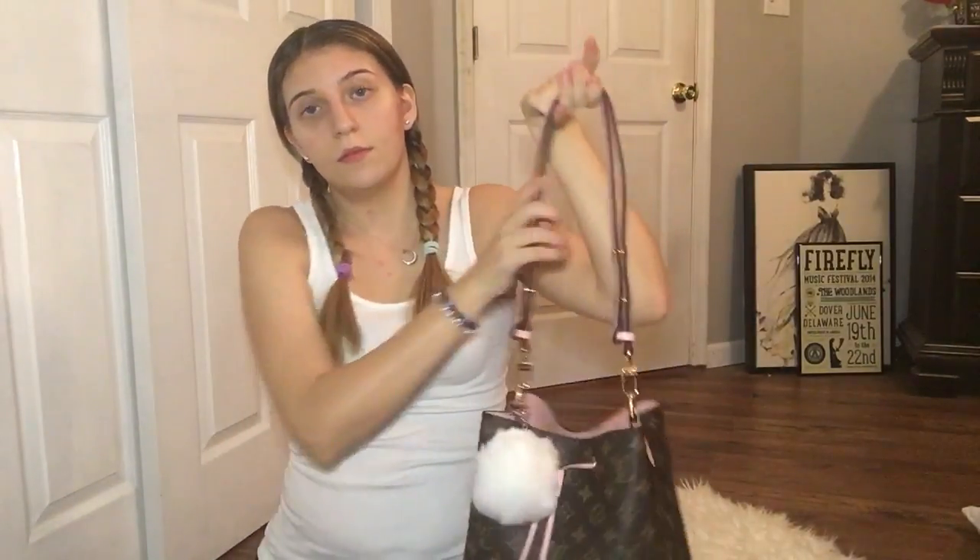So I don't really do crossbody at all because of that issue, plus the strap pulls out my hair. You might not have this problem, but I do. I'm waiting for my bandolier monogram strap to come in, and then I'll probably be wearing this bag more because I prefer crossbody over shoulder wear. But yeah, let's just go inside.